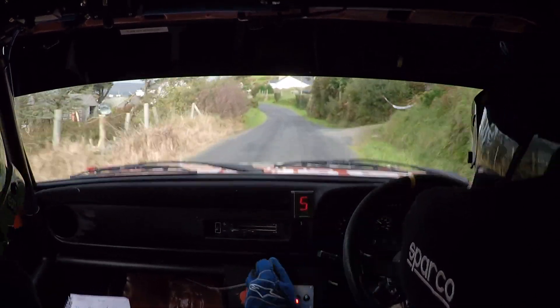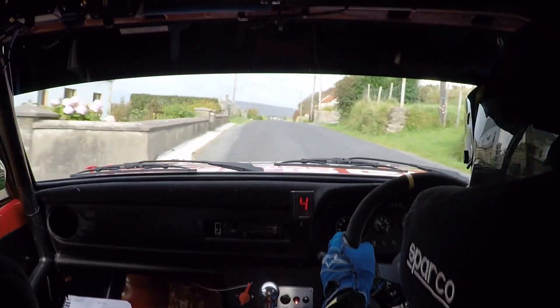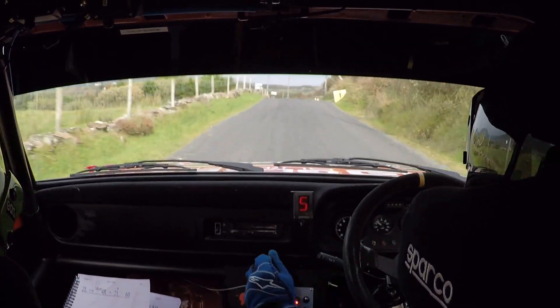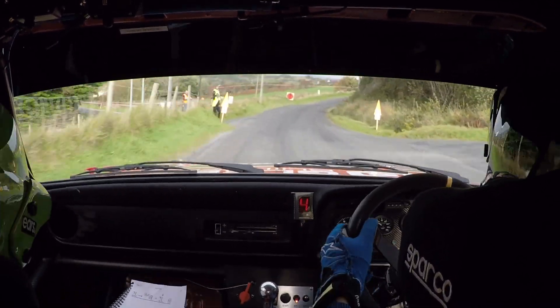Then it's a crest jump, 60, and a flat two right. Crest jump, 60, flat two right, 40. It's your flat two right here, 40. Crest jump, and a three right over bumps in. Crest jump, three right over bumps, get in on it.